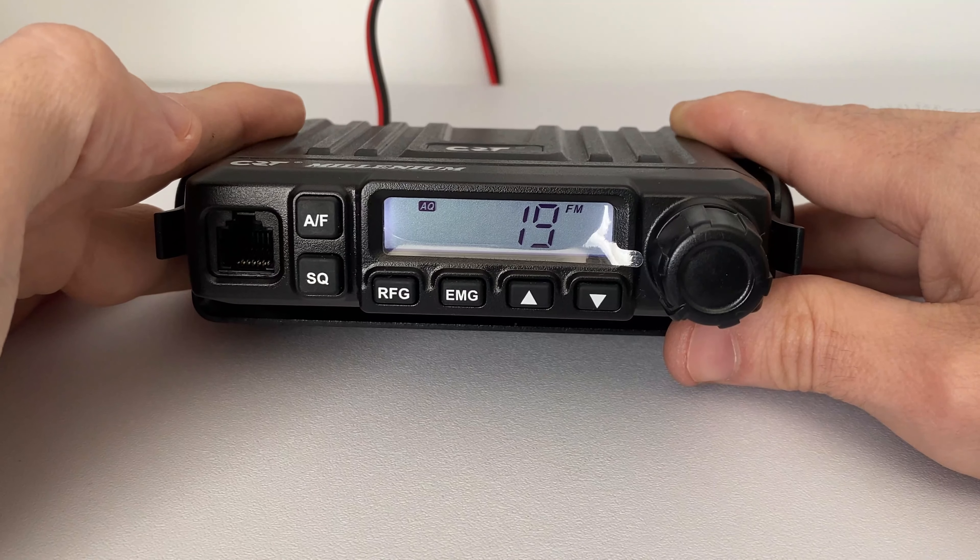So that's pretty much it for the video — that's been my take on the CRT Millennium. I've been really impressed using this radio. I've been using it for four or five days and the audio reports I've been getting from local stations have been pretty good — they've all commented on how loud and punchy the audio actually sounds. I'm very impressed with the output power, so if you're in the market for a small multi-norm compact radio then this might be just for you.